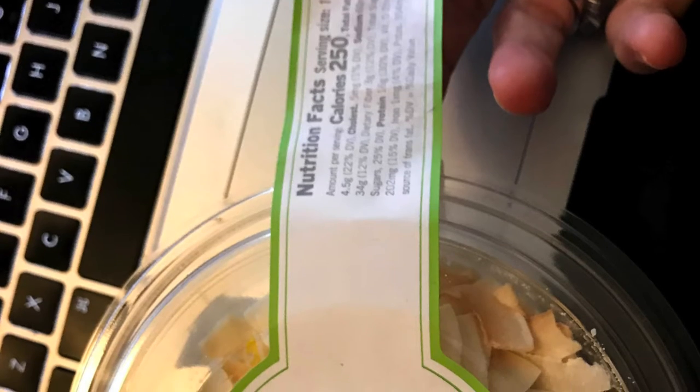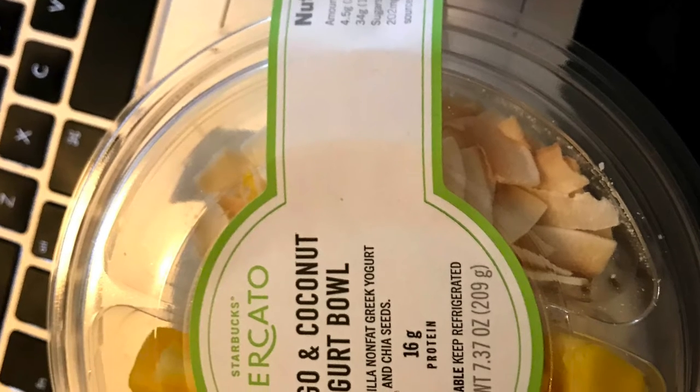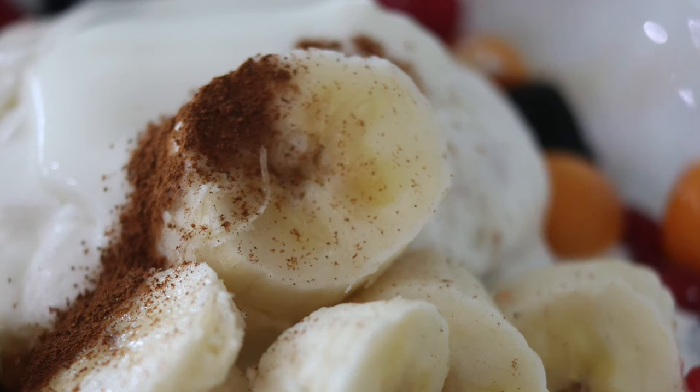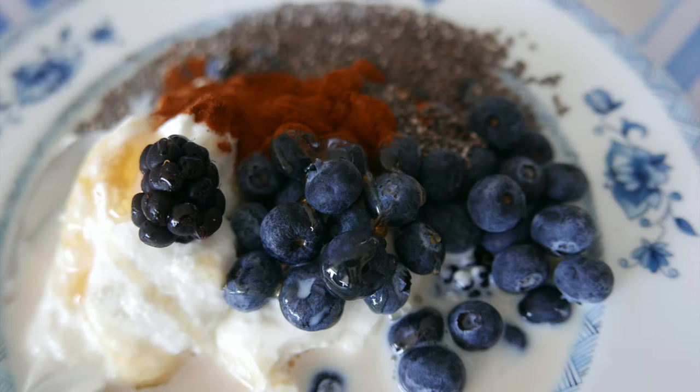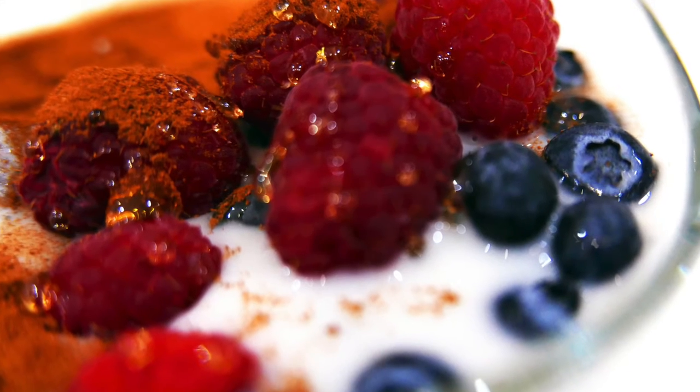This is a bowl that I bought, and here are some more examples of fruit and yogurt with cinnamon and other ingredients that you can add to your yogurt to have some amazing PLT. Just some mouth-watering ideas.